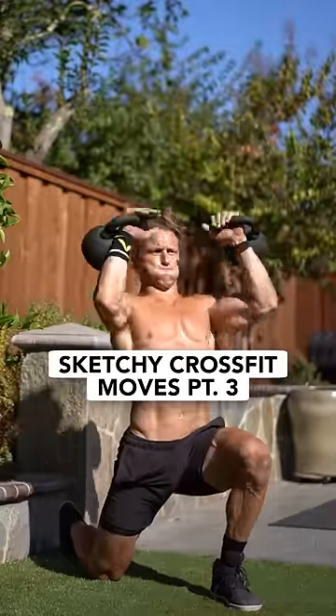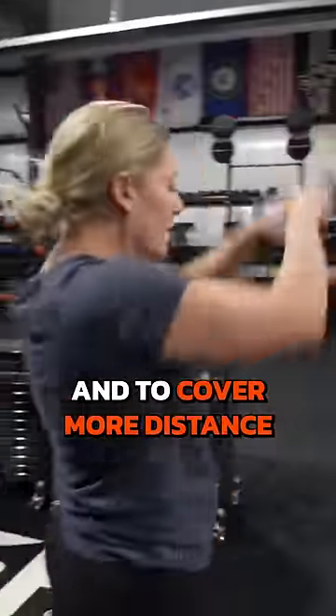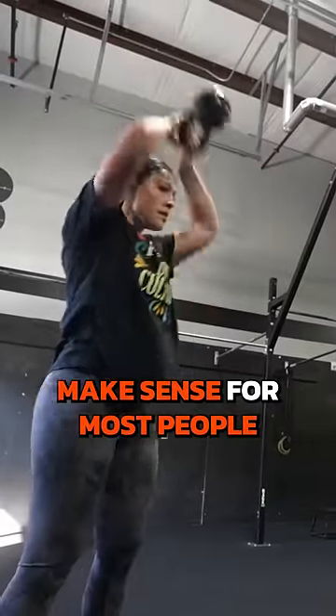Sketchy CrossFit Moves, Part 3. Swinging kettlebells overhead was adopted by CrossFit to have a measurable range of motion and to cover more distance with the same weight. But it just doesn't make sense for most people.